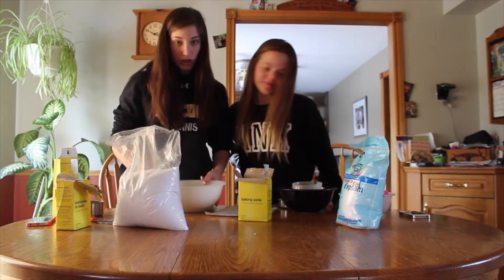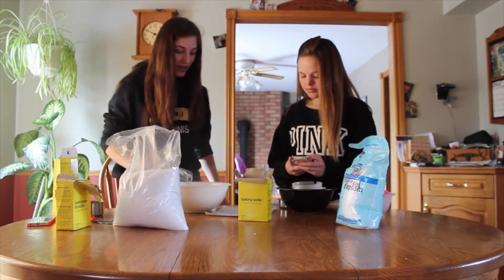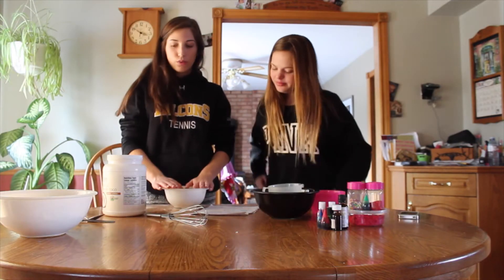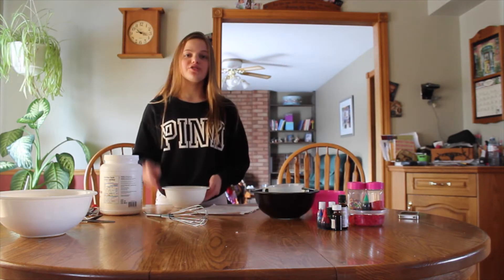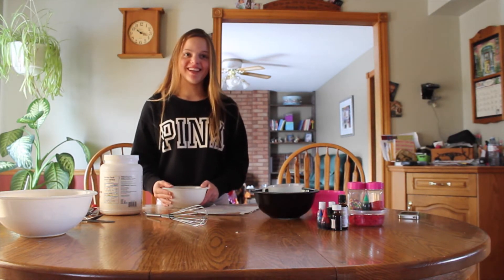So now we're going to whisk all the dry ingredients together. Okay, this is what it looks like. For the wet ingredients, we need our coconut oil — melt your coconut oil for 30 seconds.